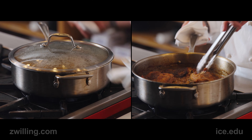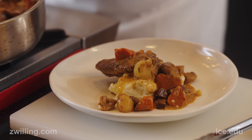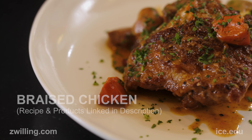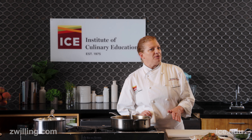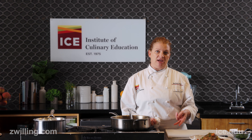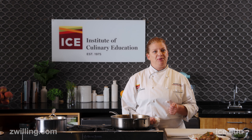For plating, I made some mashed potatoes, and then I'm going to garnish with some fresh chopped parsley. And there we have our braised chicken. The two dishes I made today are perfect examples of how to use two different kinds of pans — the chicken breast, which is faster cooking, in a sloped pan; and the chicken thighs, which take longer, in a straight-sided pan.